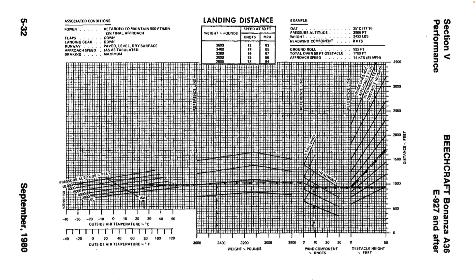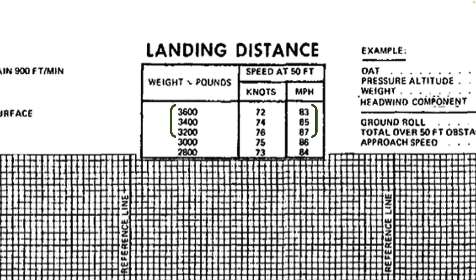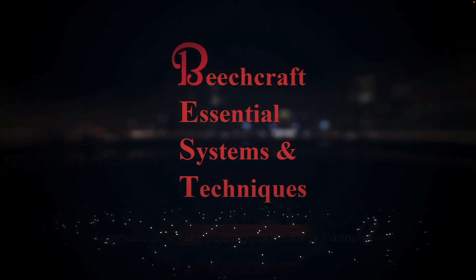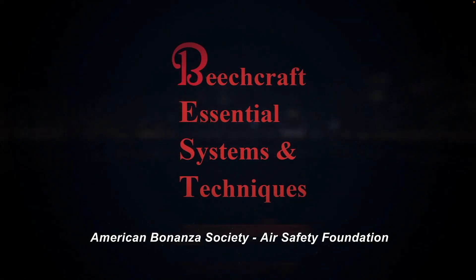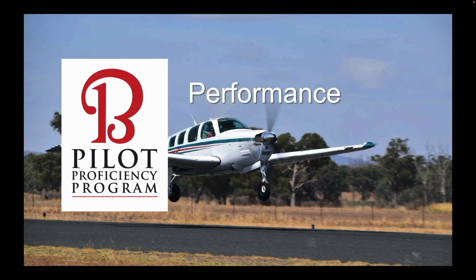This brings up a peculiarity of the 36 series Bonanzas: the 50-foot speed at first increases with a decrease in weight, then decreases as you would expect as weight decreases further. None of the other Beech models share this peculiarity. It's related to the way stall speed is defined. We explain why this is so in the performance modules of the Beechcraft Essential Systems and Techniques course, free to members on the ABS website.